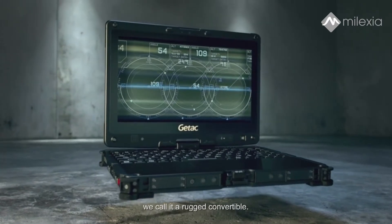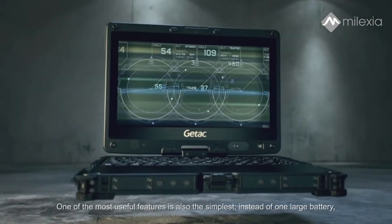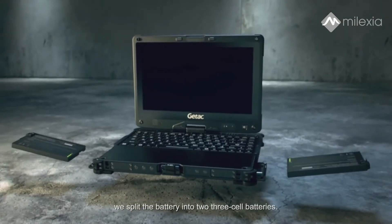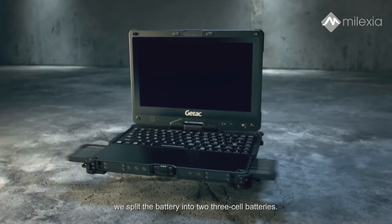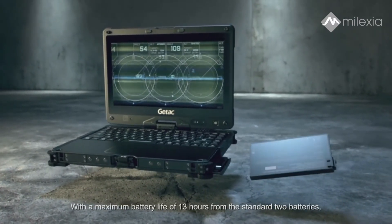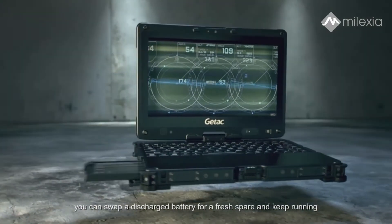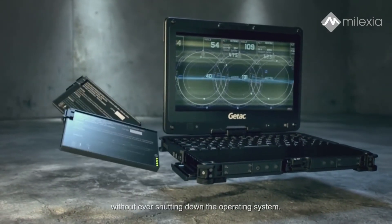We call it a rugged convertible. One of the most useful features is also the simplest. Instead of one large battery, we split the battery into two 3-cell batteries. With a maximum battery life of 13 hours from the standard two batteries, you can swap a discharged battery for a fresh spare and keep running without ever shutting down the operating system.